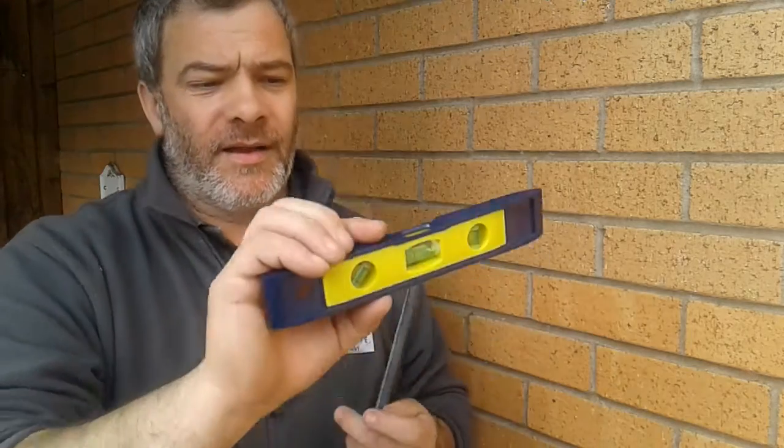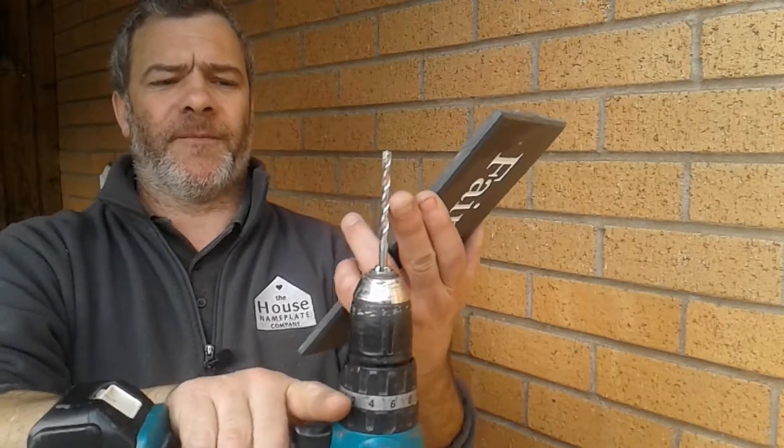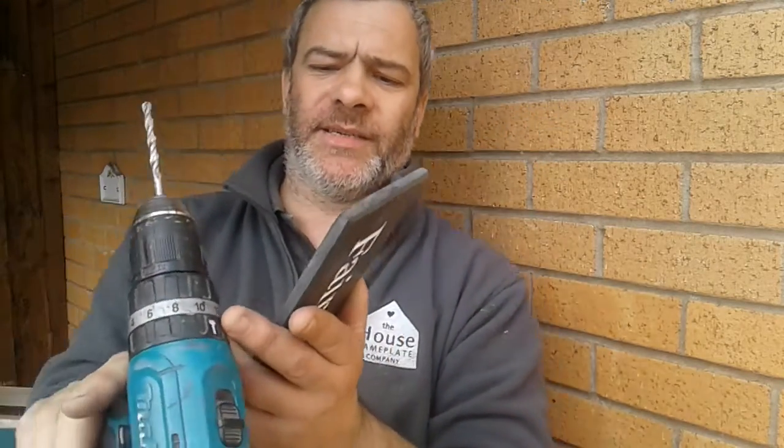Firstly you will need a spirit level, a ruler, a sharpie or a pencil — preferably a sharpie, I think they're better to be honest — a flat-end screwdriver, and a drill with a 6mm masonry drill bit with hammer action. The hammer action switch is shown here.